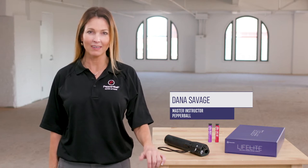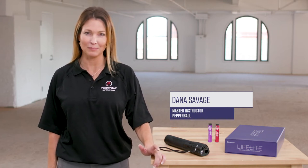Hello, I'm Dana Savage. I'm a master instructor for Pepperball. I come to you with 16 years of law enforcement experience.